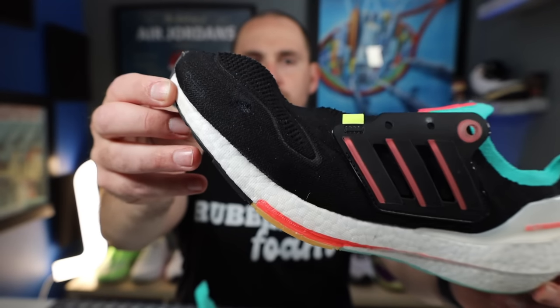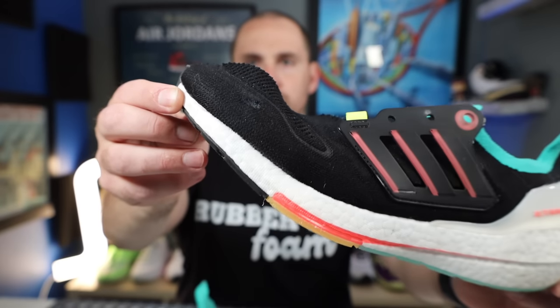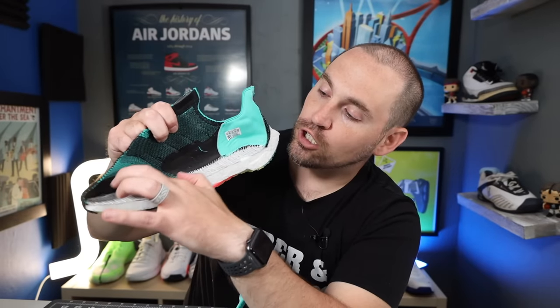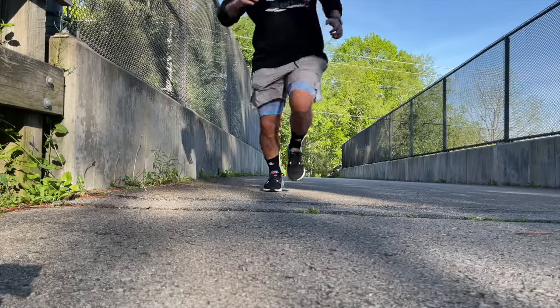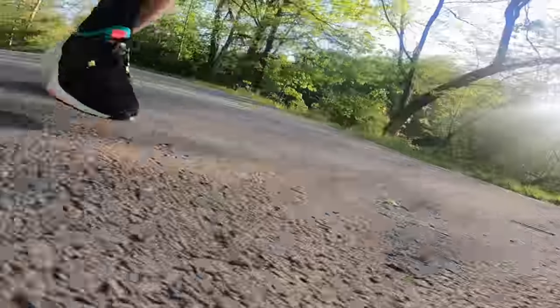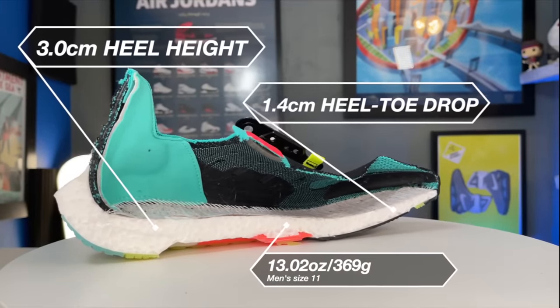Putting that Primeknit upper through its paces on the upper durability test — Dremel, 10 seconds, high grit sandpaper — it just barely got into that green underside woven layer, which is actually pretty good durability for a more elastic woven upper. On the inside of the shoe there is also an extra toe guard. These shoes are not meant for real rugged trail running, however for a shoe made of an entire elastic yarn bed in the uppers, these will last a pretty long time even through strenuous running, abrasion from your foot, or debris encountered outside.